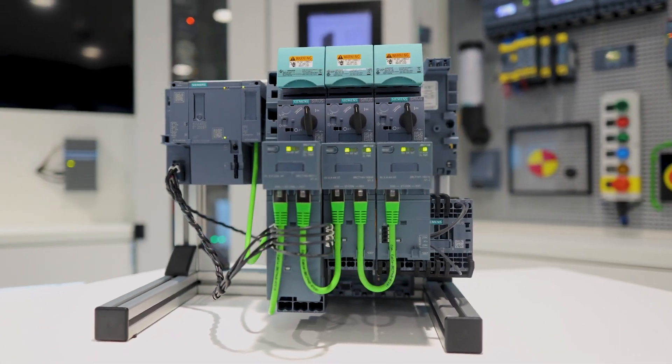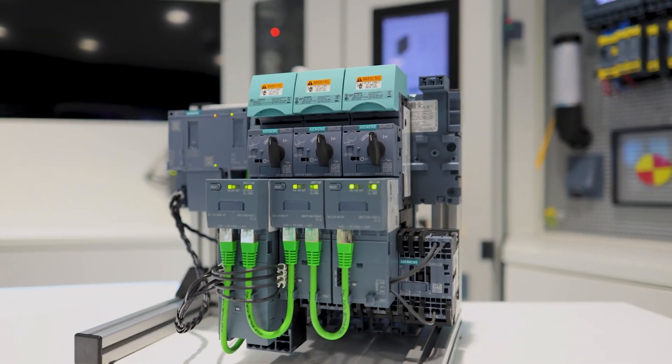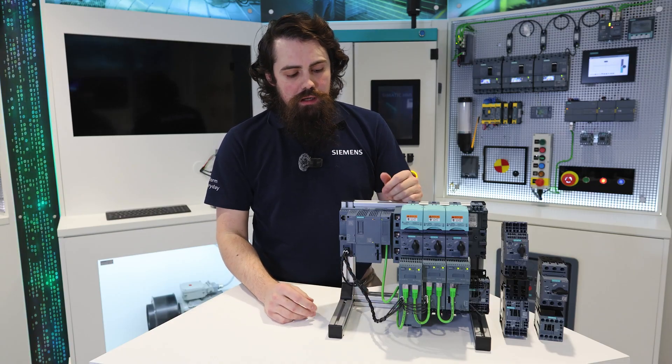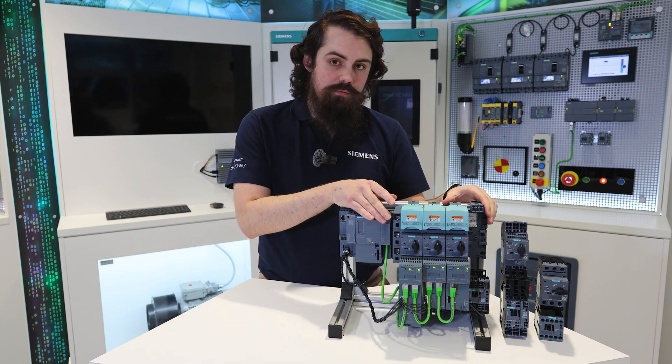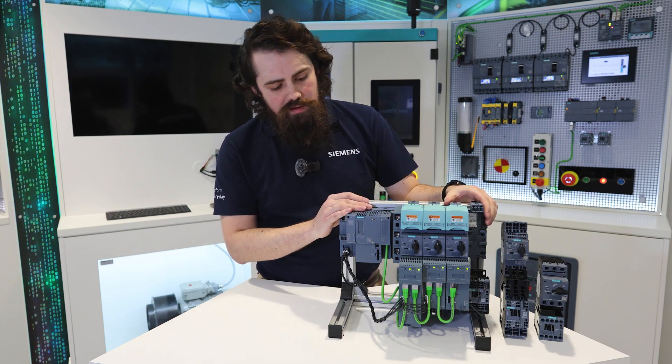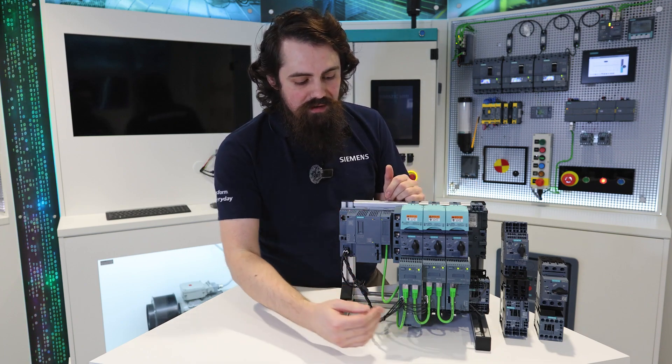What I'll be introducing you to is how we can put this system together, how it assembles into the load feeder, and we'll show you how it can be mounted into the 3RV29 system that you can see here, how the power cabling is achieved, and the accessories that allow you to achieve the data chain communication on the devices.